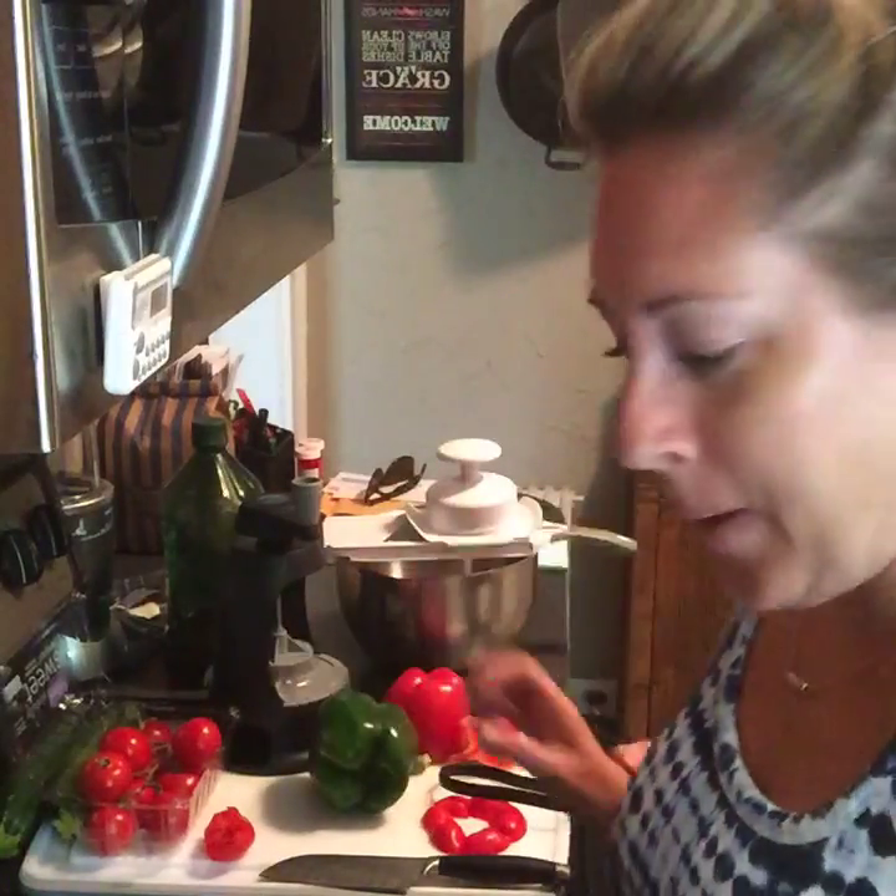Hey guys, it's Christina. Looking like a hot mess. Anyway, I'm making chicken cacciatore tonight and I'm going to serve it over pasta for Brian and over zucchini for me.